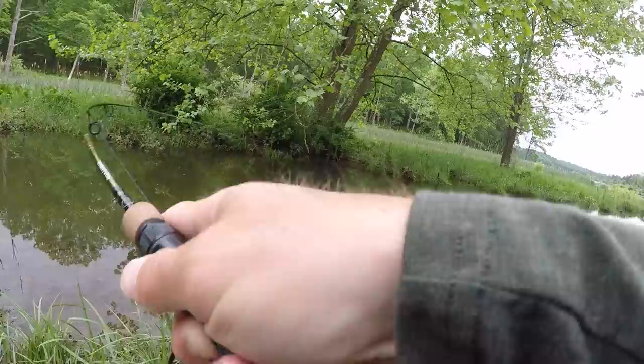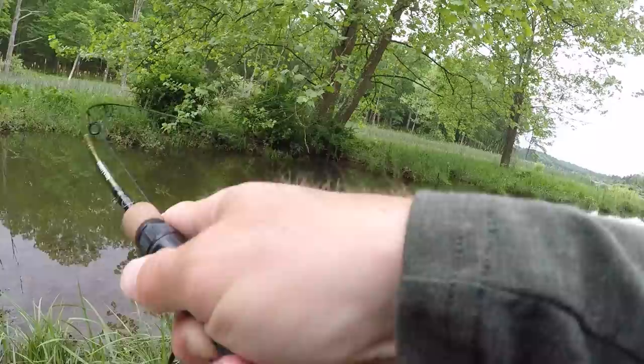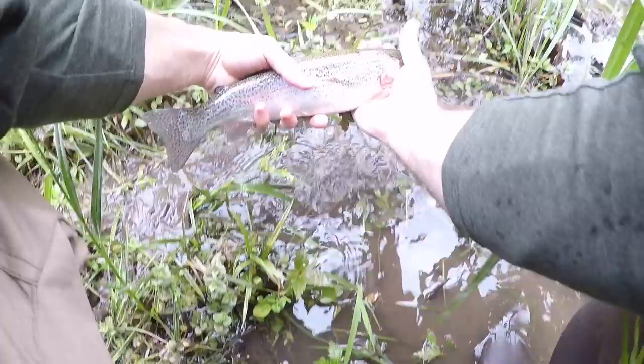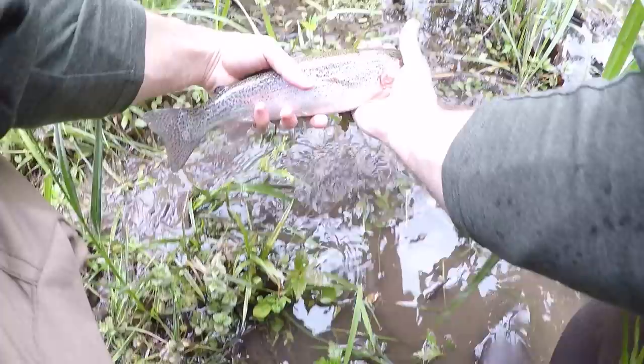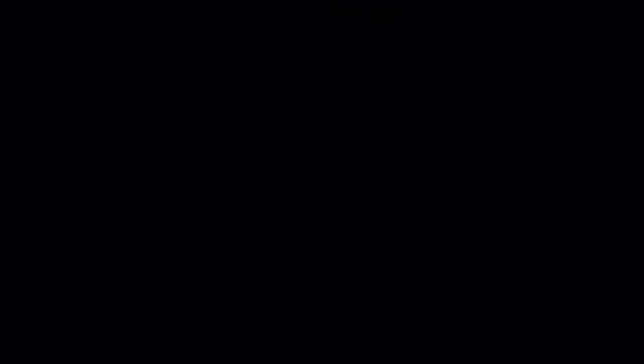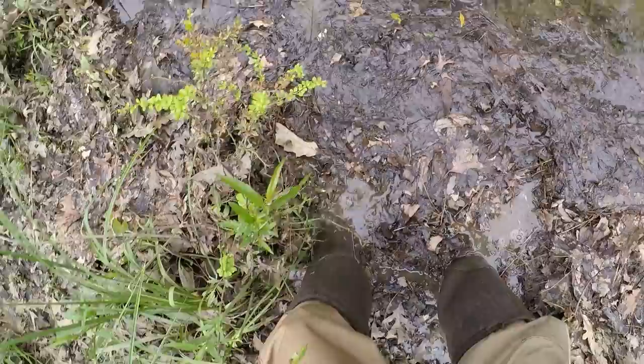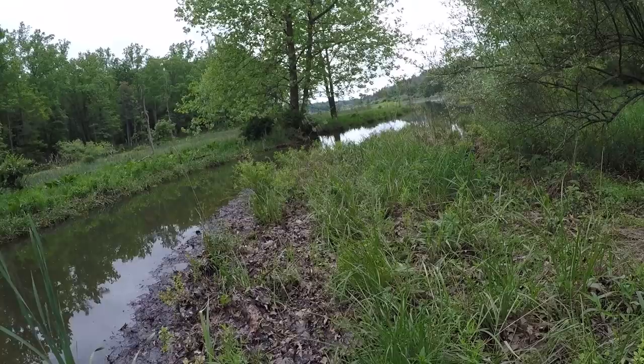Oh my God, what a big trout! Oh my God. What a big trout — look at that beautiful trout. I just fell in trying to release that fish. Gonna get this trout back in the water.